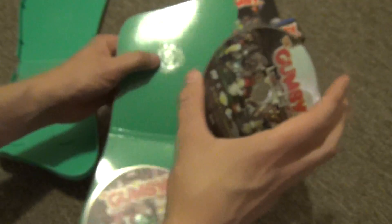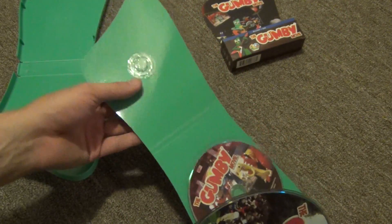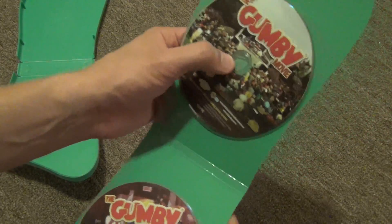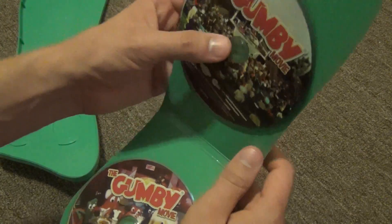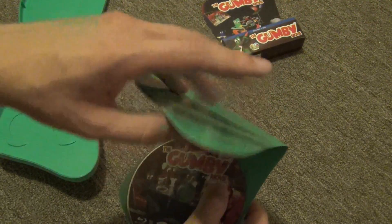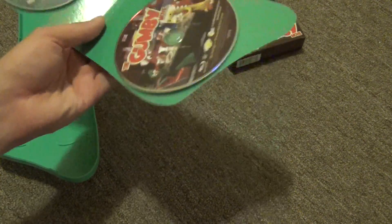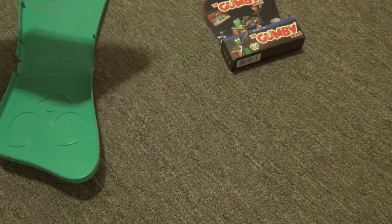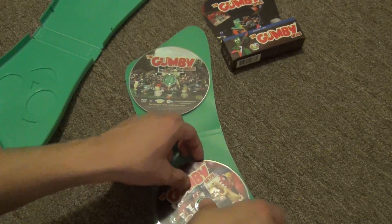This is just a very flimsy green paper holder. It does snap pretty nicely onto the case, so it just came loose in shipping — I guess when it's on my shelf it'll be okay. But this thin paper is not a very good way to store movies at all, especially if this is given to a little kid.